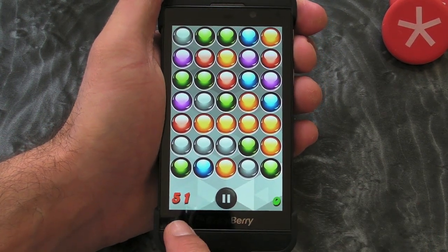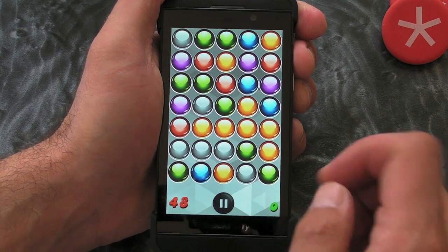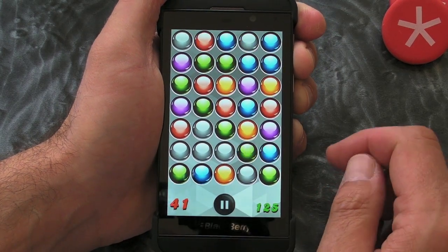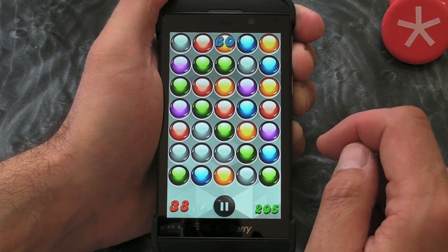We've got a timer down on the left-hand side, and as you can see, the colours and graphics are absolutely awesome on this one. What we have to do is essentially just draw a line to make a chain.